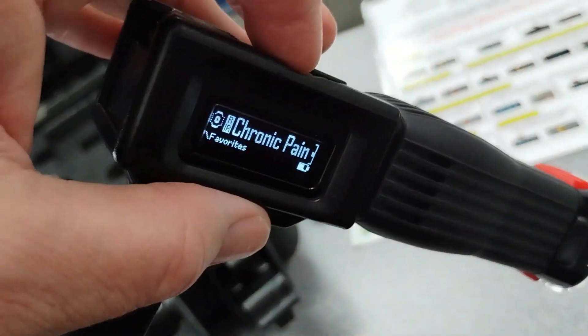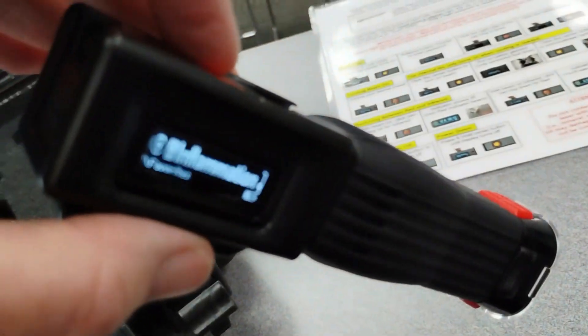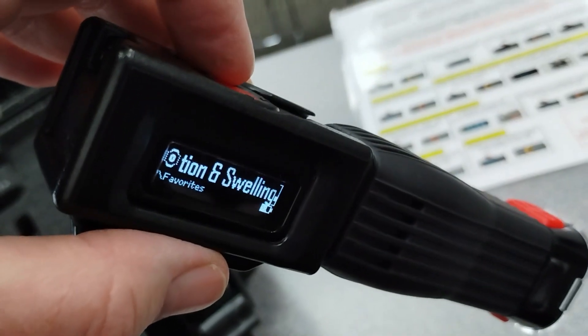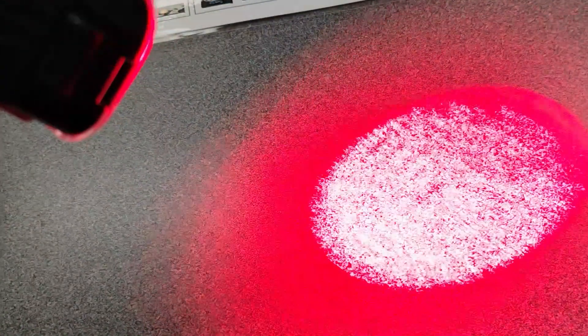Switch it to infrared — and there you go, you can barely see it. I hit stop and I'm going to switch it to inflammation and swelling. So there's the full title: inflammation and swelling. I'm going to hit go — and this one's going to show red. There's an infrared choice as well. I'm going to hit stop.